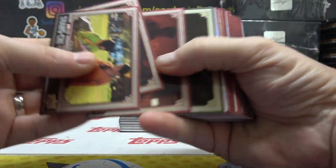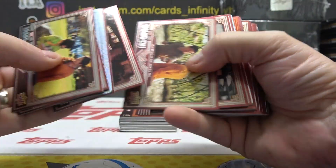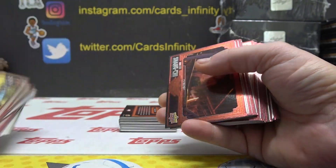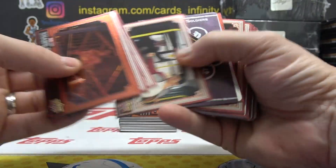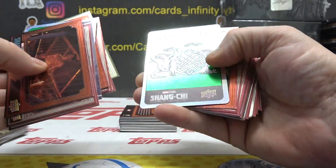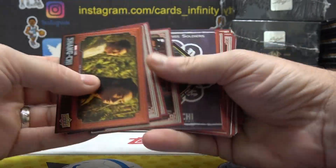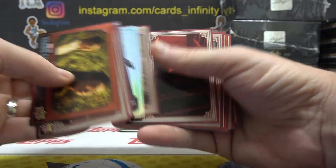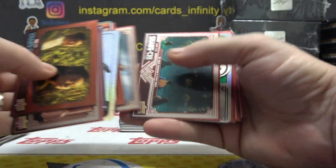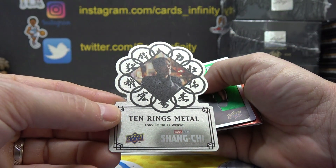Alrighty then, let's see what you get here, Tim. These are all stickers. Here's a die cut — oh, that's a die cut metal Ten Rings. Metal!